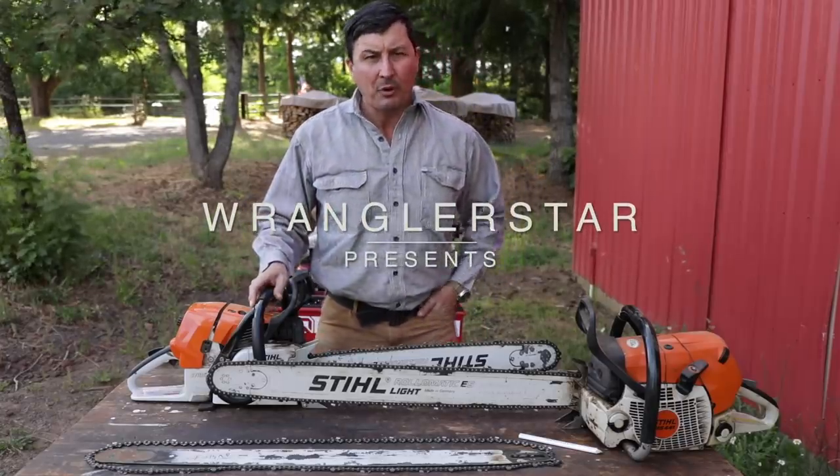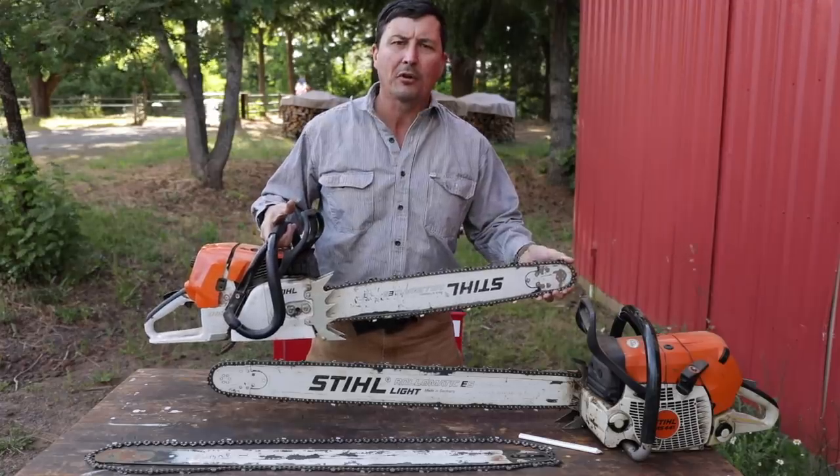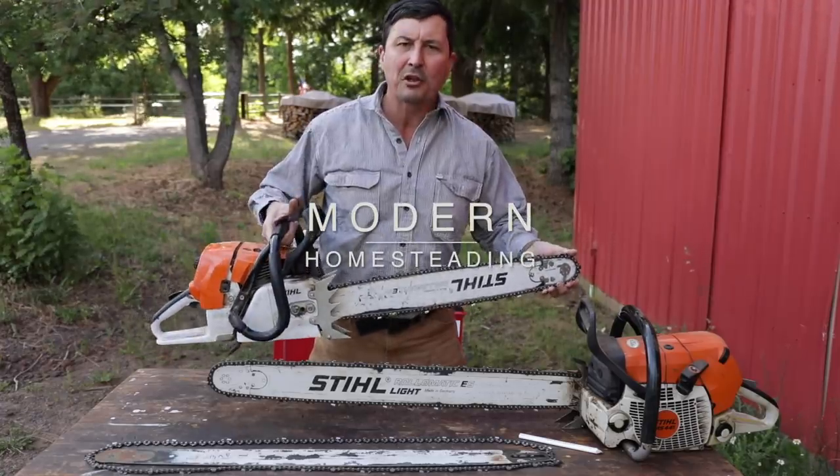Welcome back, friends. One of the most common questions that I receive is this: why do you run your chainsaw bars upside down? Let's come in close and I'll explain.